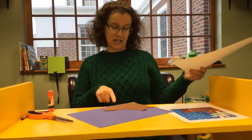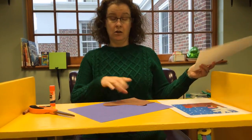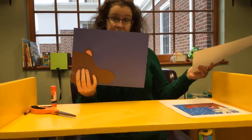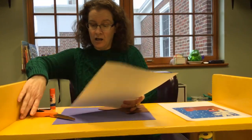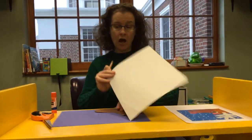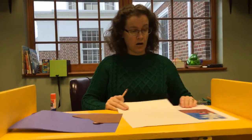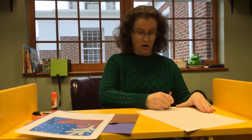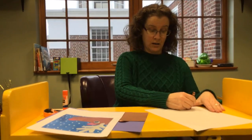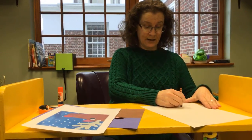Especially since I chose to glue Rudolph's face facing this way, so now my paper isn't so long. But that's okay because I can just — now I'm just going to draw kind of what that looks like.